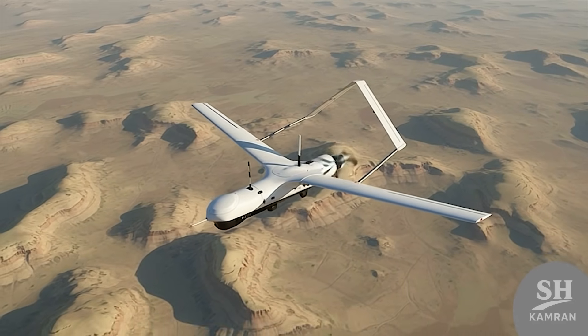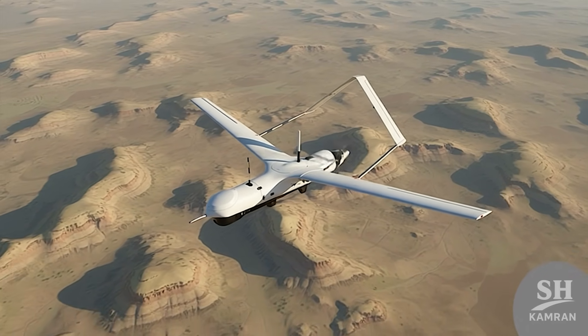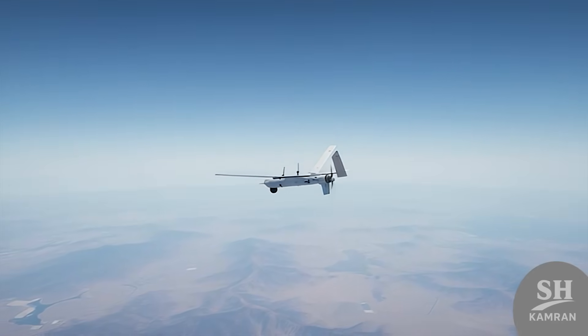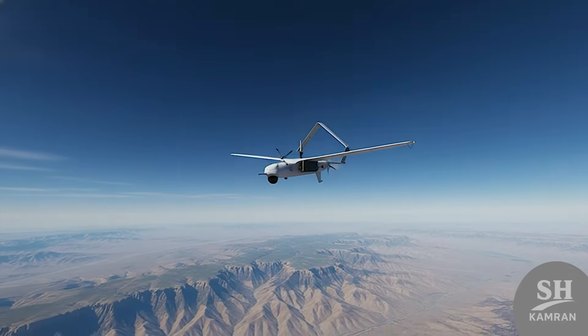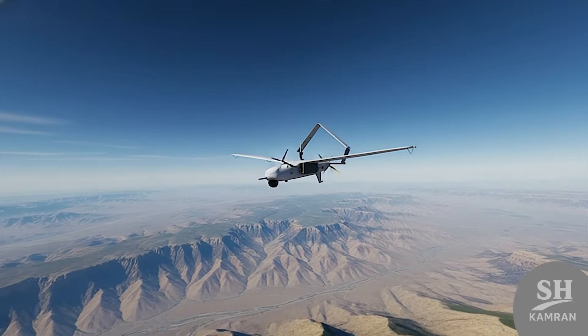Yasser can stay airborne for long hours without tiring. Its flight endurance is between 8 to 10 hours, and some sources say it can loiter for up to 20 hours. Its flight altitude reaches about 4,500 meters, keeping it safe from small arms fire and allowing it to watch everything from above like a hunting eagle.